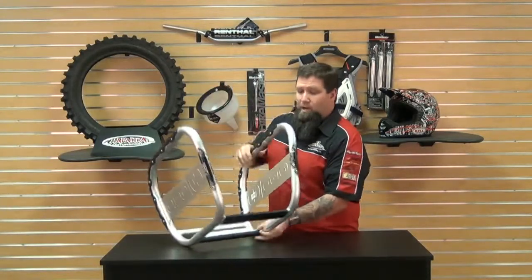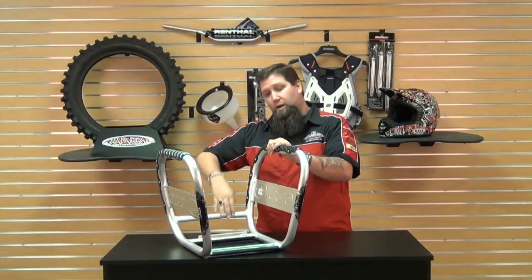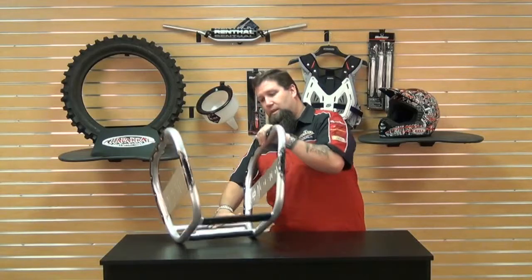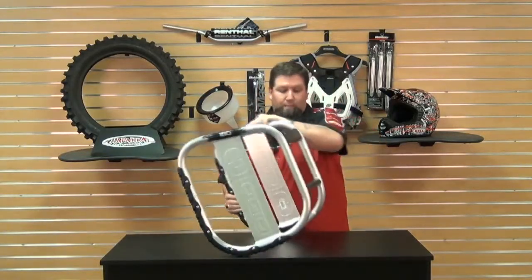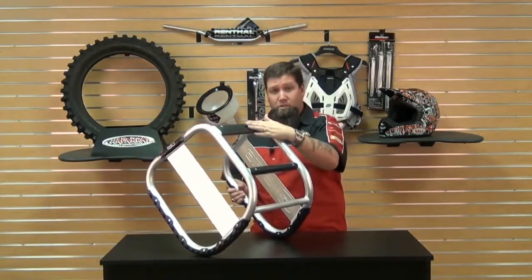It's got this open end down here — this is where your front tire is going to come through. It's got this crossbar here, so as you roll the bike through, the front tire is going to hit the crossbar and it's going to make the stand roll over. Up top, you've got these crossbars which are going to catch the underside of your bike, and that's what's going to hold the bike.